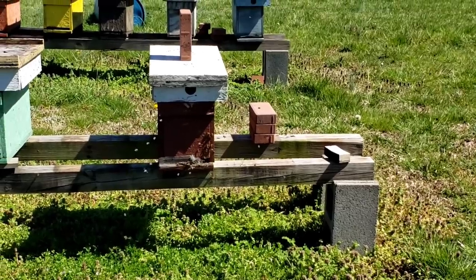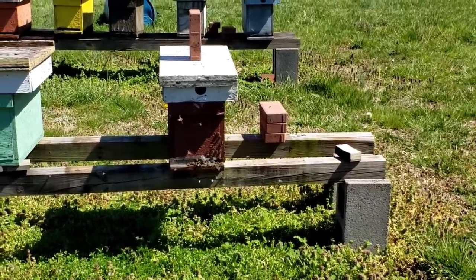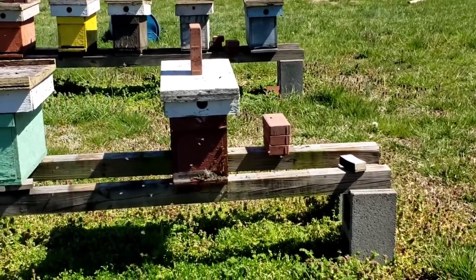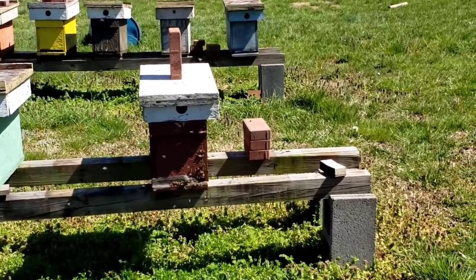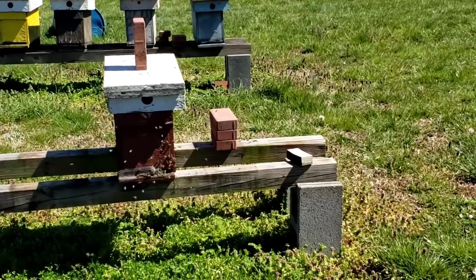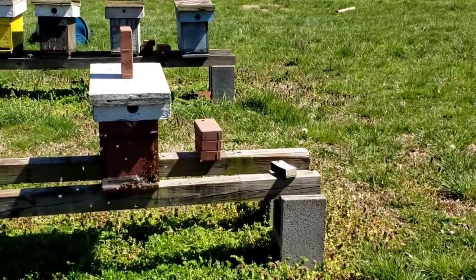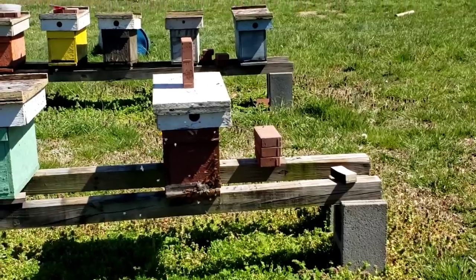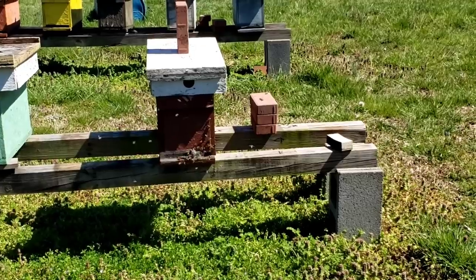Chill brood is when there's not enough bees to cover the frames. You're doing a split and it gets so dang cold that there's just no way for them to stay warm and they die. That's what chill brood is — the ambient temperatures outside get too cold for a split and you lose them. So be patient, especially if you're only starting off with a handful of bees. You've got all spring to do this.